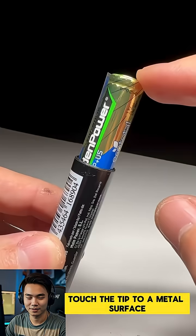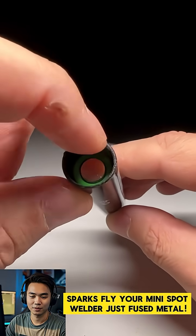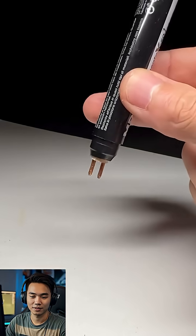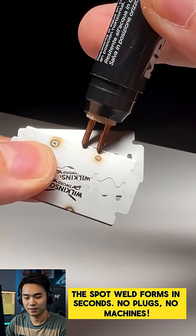Touch the tip to a metal surface and snap — sparks fly. Your mini spot welder just fused metal. The spot weld forms in seconds. No plugs, no machines.